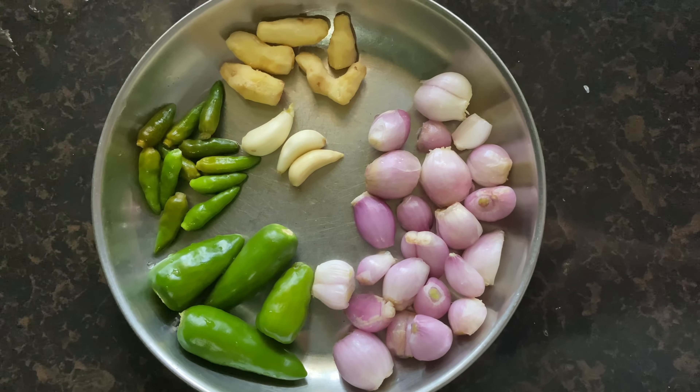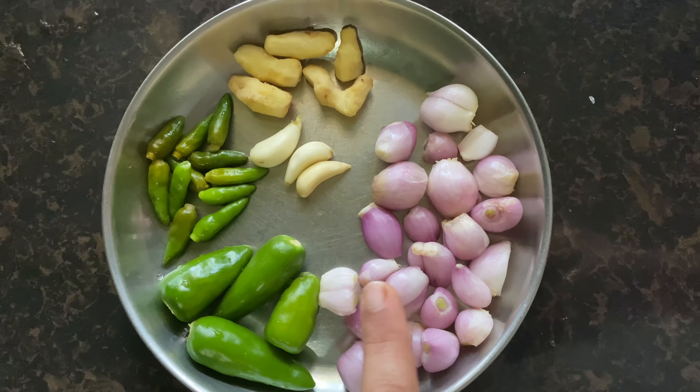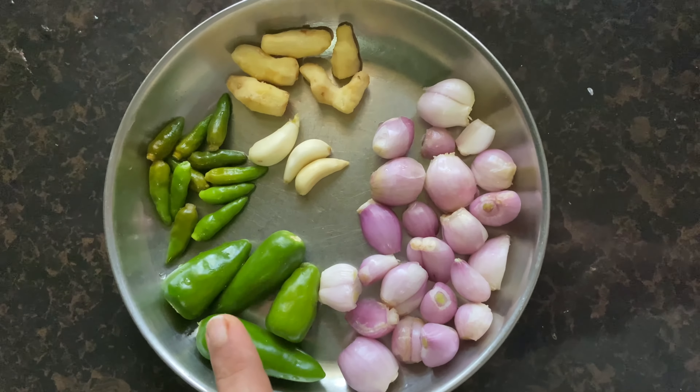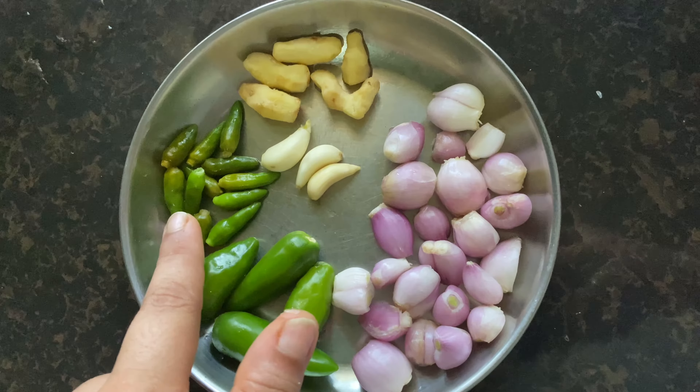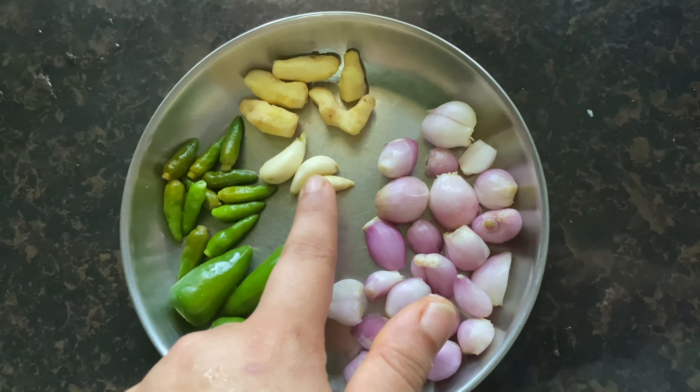Please try and give feedback for the first video. First, I will show you a little bit. I have made a little bit of a bowl. This is a little bit.